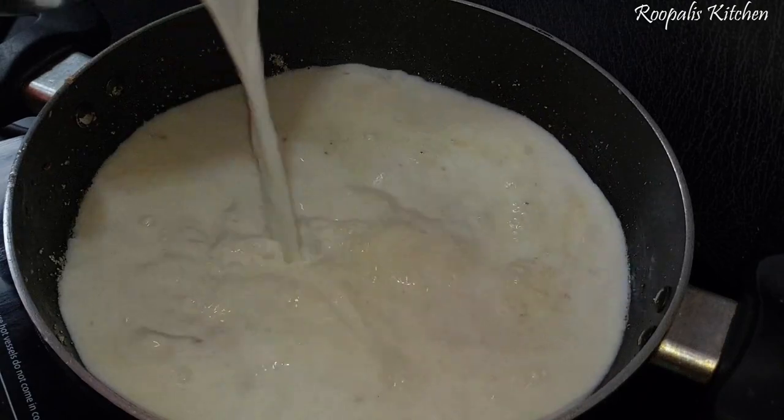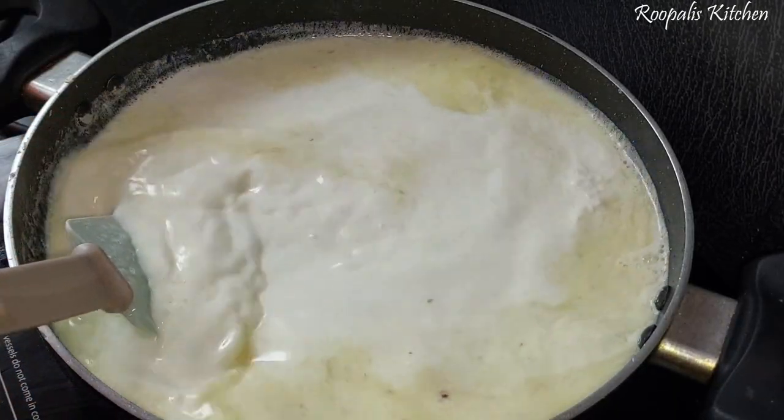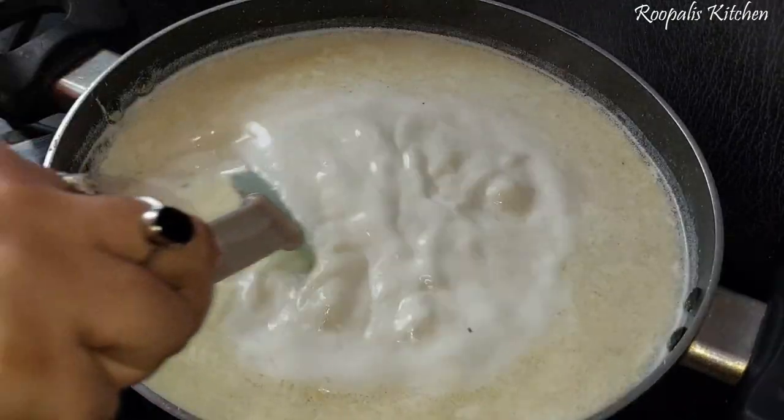So here I am adding ghee. The ghee is homemade, which is why it tastes so good. If you add good quality ghee, the dish will be even better.